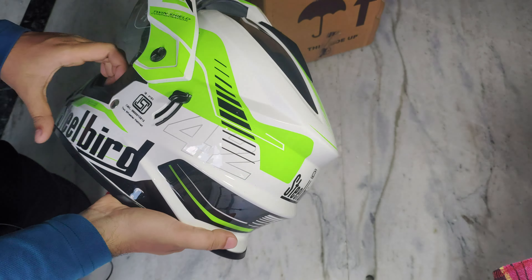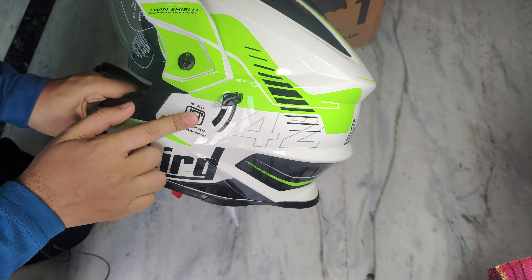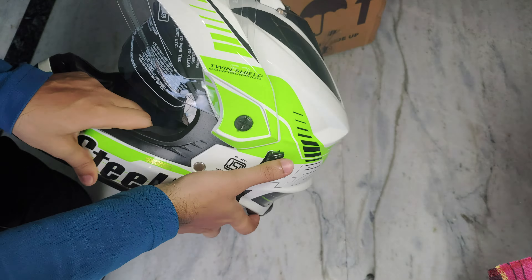It is the SBA-42. You can see it. It has big branding — it is a Steelbird. It has an ISI mark and it has a visor inside.